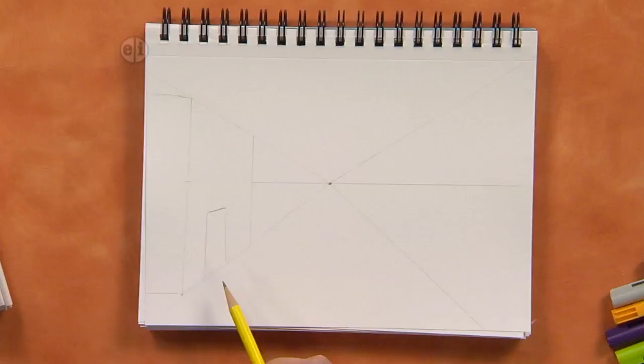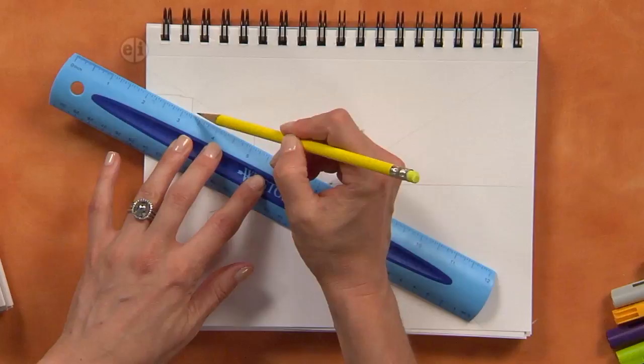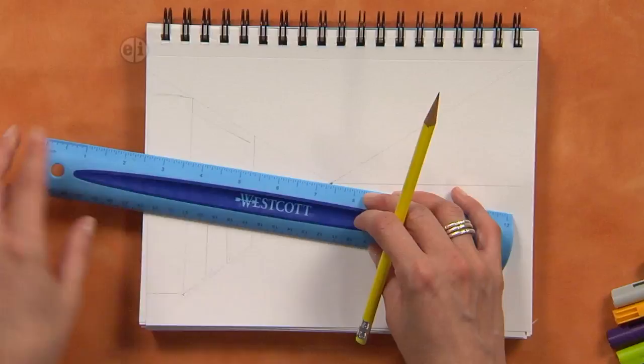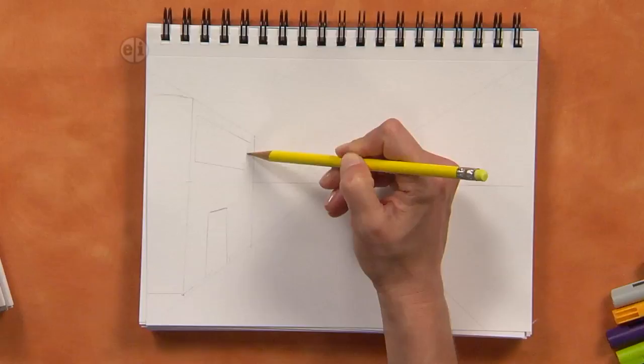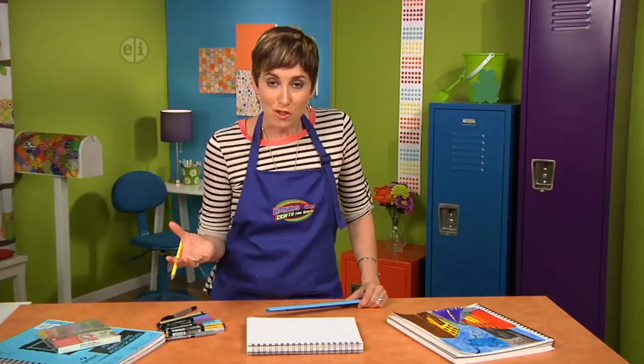For windows, the same rule applies. Come find your vanishing point again, draw a light line, and you can hand-draw some of these elements — that's what I did to my drawing to make it more cartoony. Draw a big window and draw the parallel lines again. If you want it to have panes, those need to line up with your vanishing point as well. You're learning that when you draw in perspective, the vanishing point is everything.